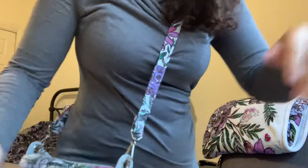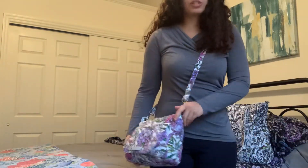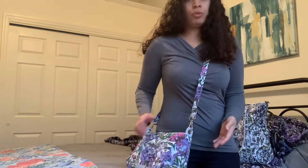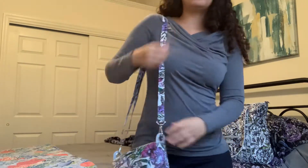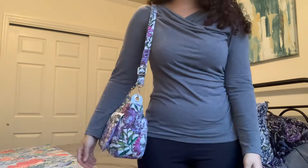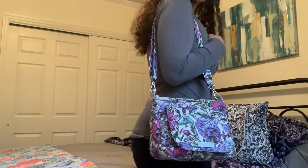Here's a quick try-on. This is what the bag looks like on me as a crossbody — it's a really lightweight carry, holds a good amount but feels very comfortable. I particularly love throwing this on as a crossbody. It also fits really well as a long shoulder bag and looks really nice as a short shoulder bag too. Adjusted to the shorter length, it basically falls right on top of my hip, just like it did as a crossbody, and I think it's a really pretty look.